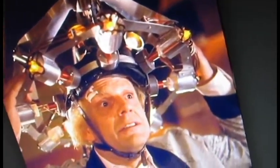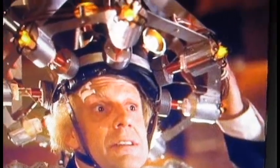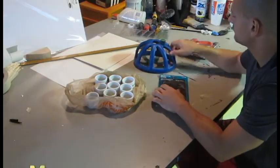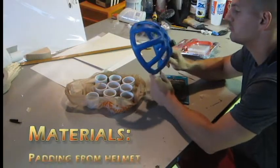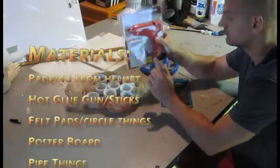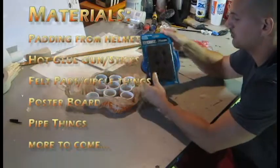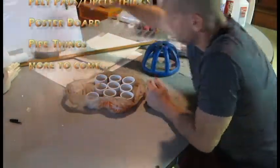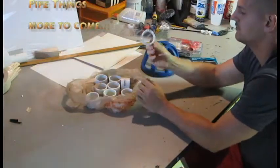I'm going to try and replicate Doc Brown's mind reading helmet. Here are some supplies I got for this project. First I got some padding from an old football helmet, some wood glue and wood glue sticks, some felt pads, some poster board, and some little PVC pipes.